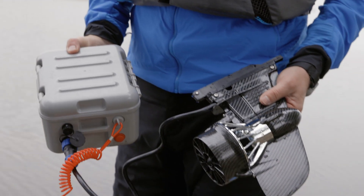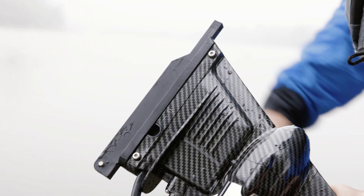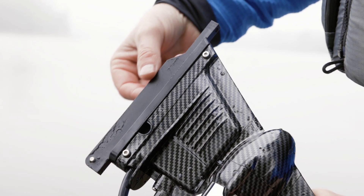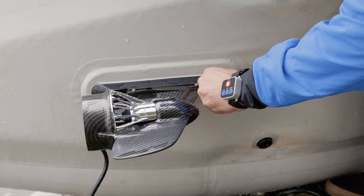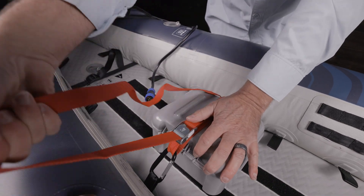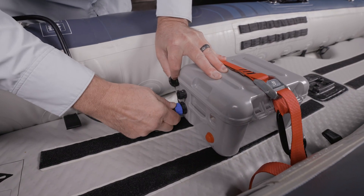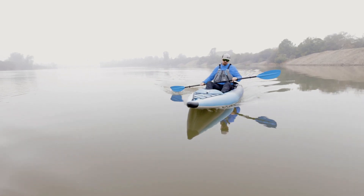E-motors that attach to a US fin box are lightweight and easy to set up. Make sure that the fin drive you are considering is supplied with an appropriate fin box adapter. Simply screw the motor into the slot of the fin box, just like you would install a regular fin. Secure the battery in the back of the kayak or on the tail of the board, then attach the waterproof cord to the battery and motor. The throttle is controlled with a Bluetooth wristband and steering is controlled with your paddle.